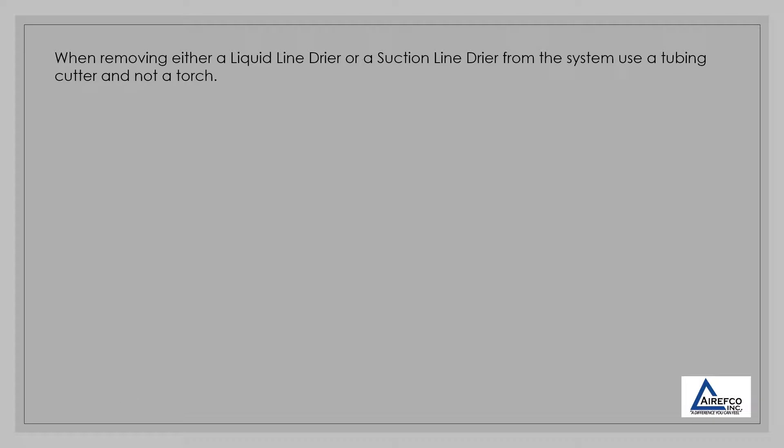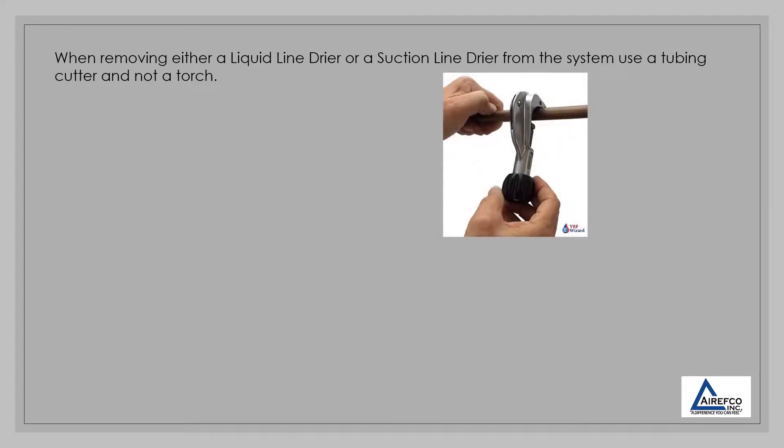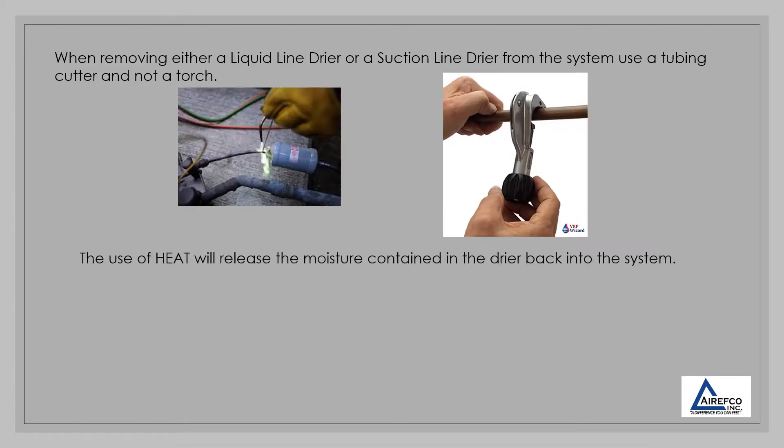When removing either a liquid line dryer or suction line dryer from the system, use a tubing cutter and not a torch. The use of heat will release the moisture contained in the dryer back into the system.